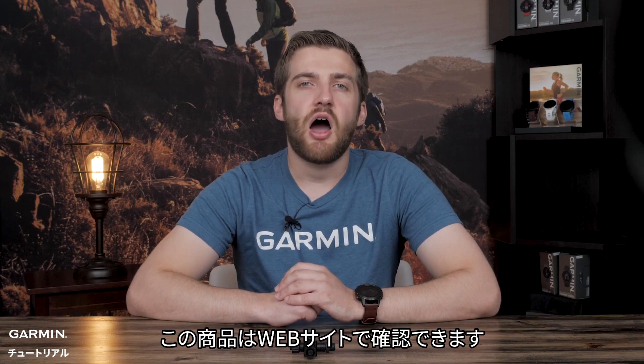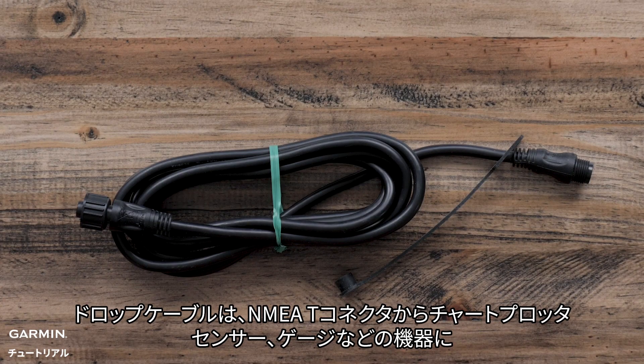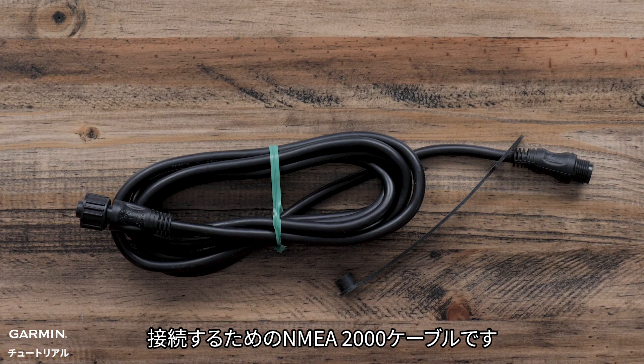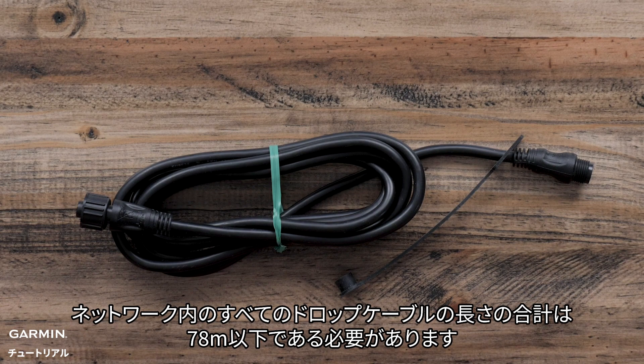A drop cable is an NMEA 2000 cable that goes from the NMEA T to a connected device such as a chart plotter, sensor, or gauge. An NMEA drop cable cannot be longer than 6 meters, and the total length of all drop cables in a network cannot exceed 78 meters.